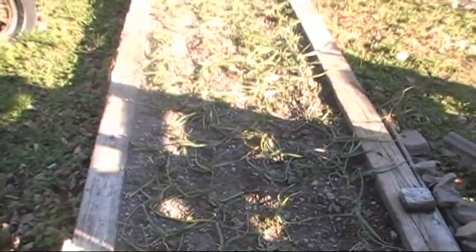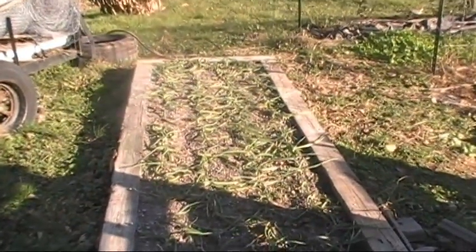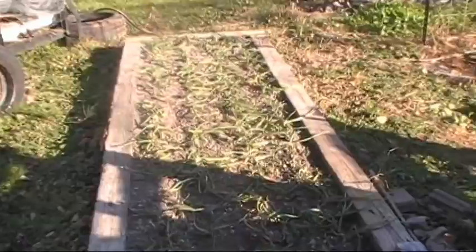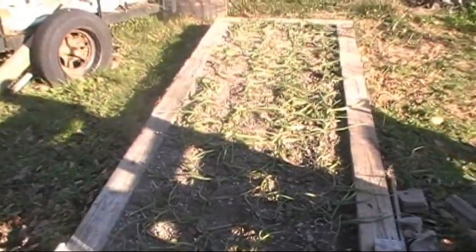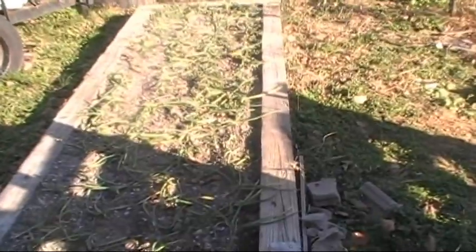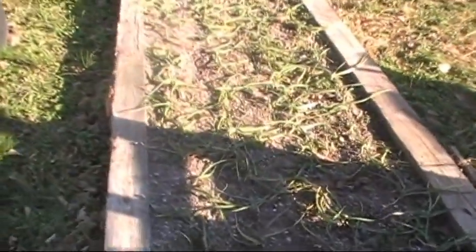I thought we'd start with the garlic. All my garlic seems to be up now. I went back and planted a few extras I found. I thought they were a little far apart, didn't come up in one, but got them pretty close together. About four good rows in this box — around 100 cloves in there.